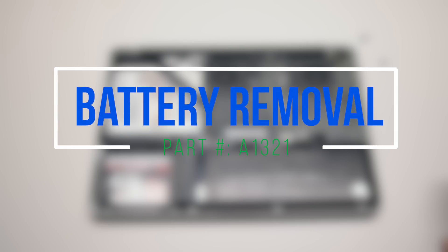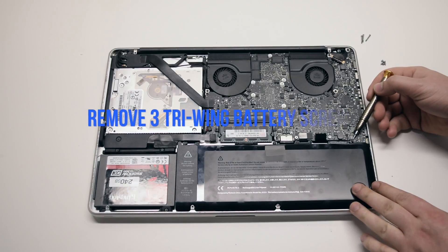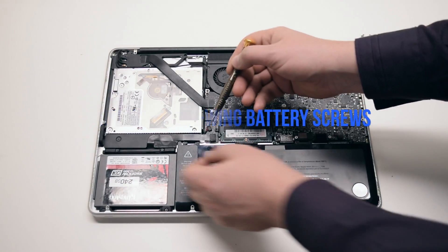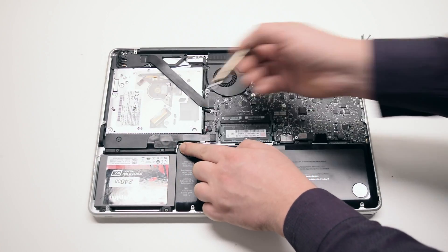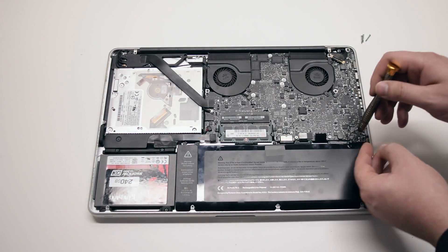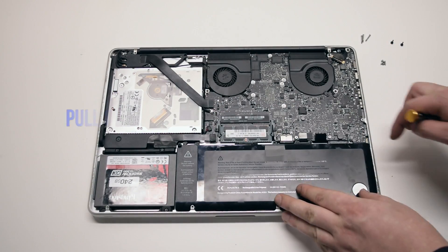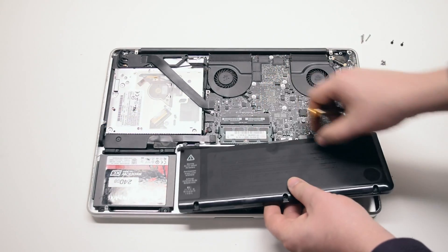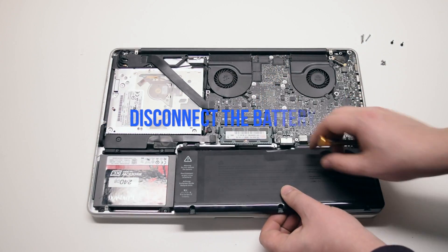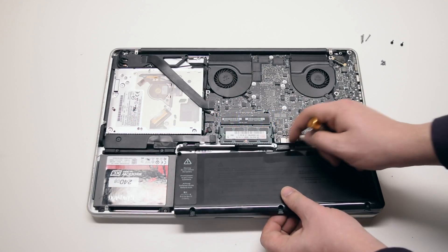Battery removal. Begin by removing the three tri-wing screws securing the battery. The screw all the way on the left is hidden behind the tape. Pull up and remove the battery out of its socket. It's still connected to the logic board — disconnect it by prying it left to right with your fingernail.